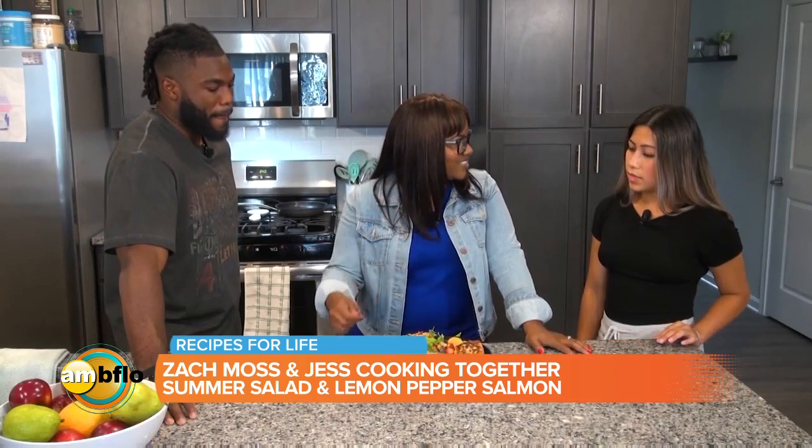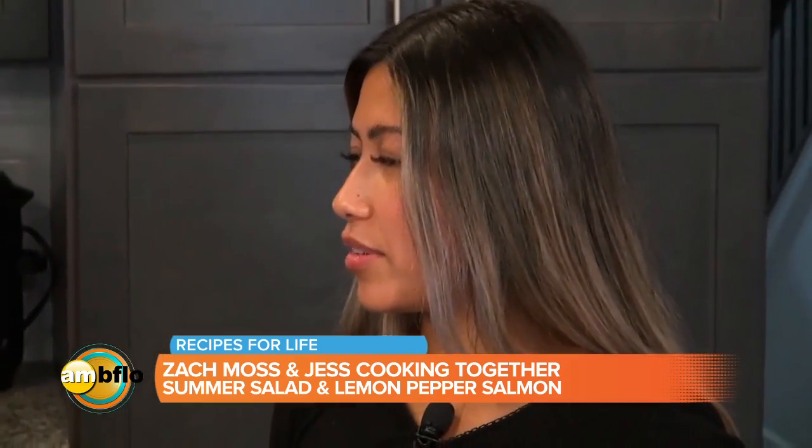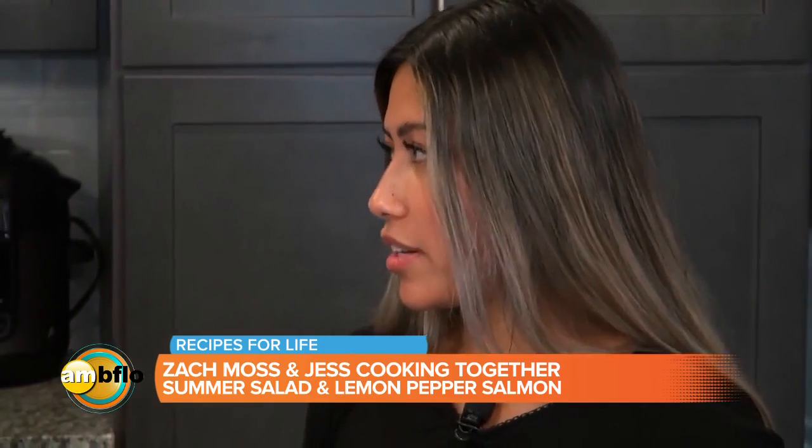What about you, Jess? I mean, it's important. At this point, it's like a lifestyle for us. We have to eat healthy. You don't have to, but it just makes us feel better.